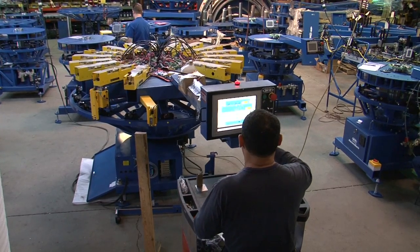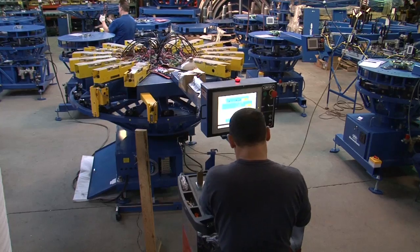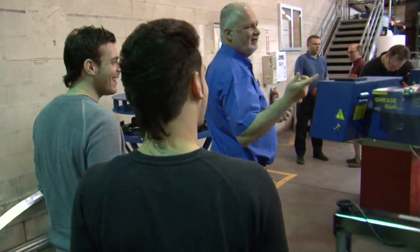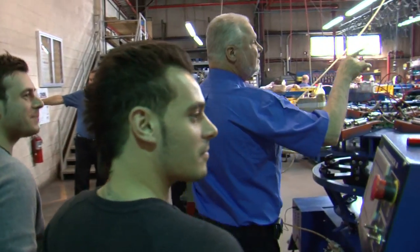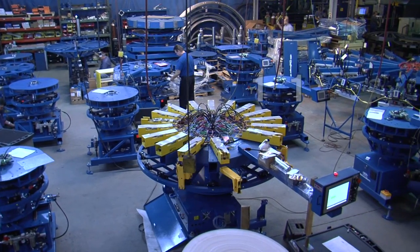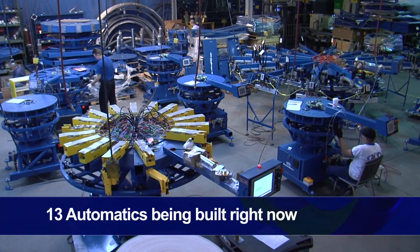Because in order to produce as many machines as we're producing, we need to compress our floor space. To give you an idea of what's happening here, there are 13 automatics being built in this area right now.